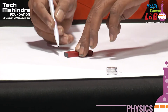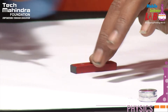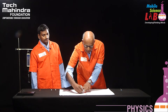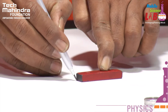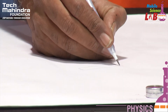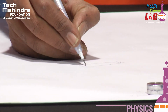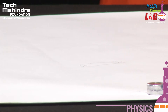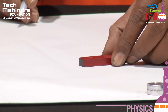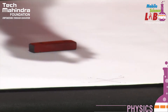Now I trace out the outline of the bar magnet. After tracing, I remove the magnet and write the pole positions accordingly. Then I replace the magnet as it was before, and begin to plot the magnetic lines of force.